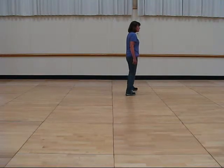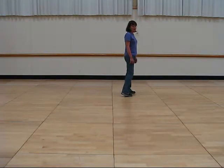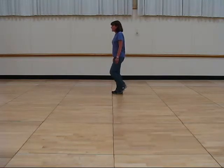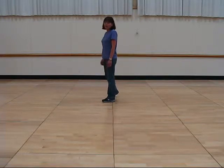Now rock to the side with your left, recover, and sailor step. Now you're going to do a half turn with a sailor — so that's going to be right, left, right, step together, and the step that you make there is going to be the one at the beginning of the dance.